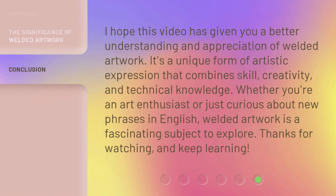I hope this video has given you a better understanding and appreciation of welded artwork. It's a unique form of artistic expression that combines skill, creativity, and technical knowledge. Whether you're an art enthusiast or just curious about new phrases in English, welded artwork is a fascinating subject to explore. Thanks for watching, and keep learning!